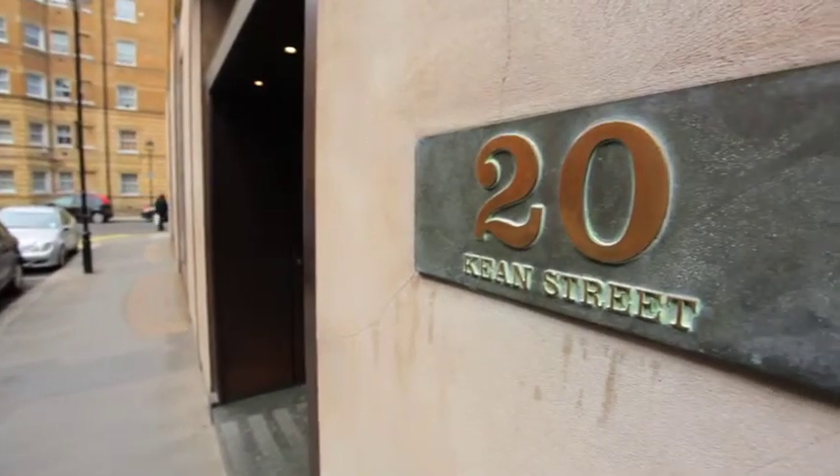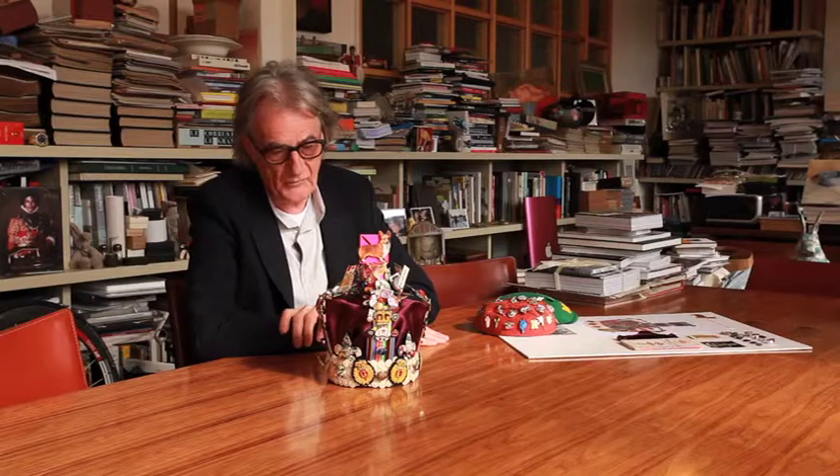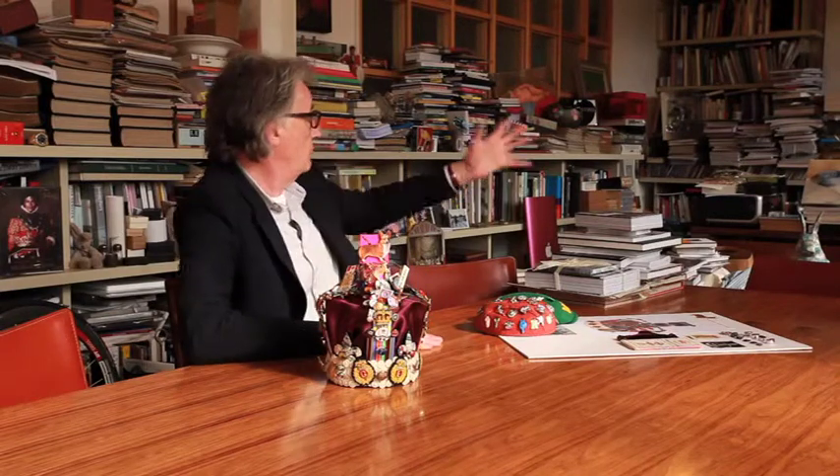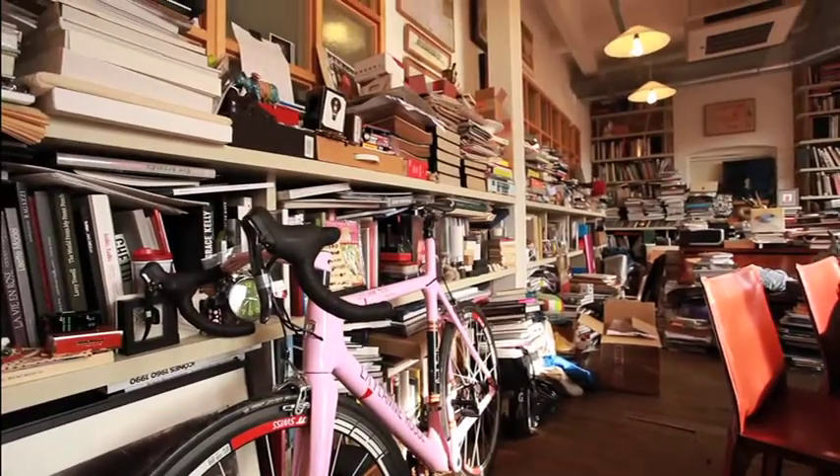We basically just got asked to do whatever we would like with the crown. And so we got sent a sort of steel crown, a silvery colour crown. And judging by the room I'm sitting in, you can see that I like stuff.